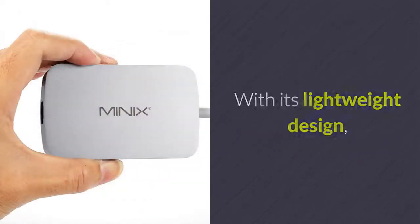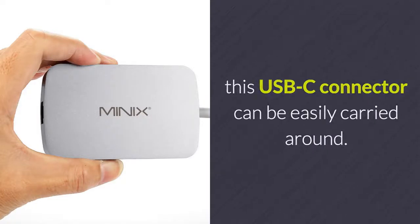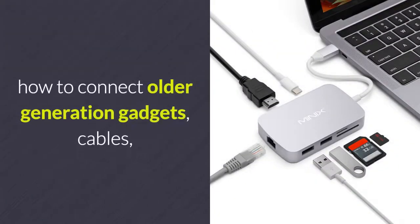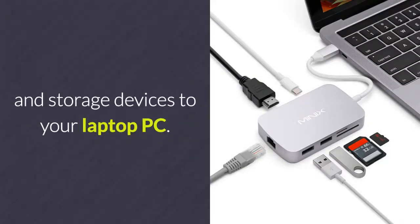With its lightweight design, this USB-C connector can be easily carried around. From now on, you'll be able to carry your USB-C Hub anywhere and never have to worry again about how to connect older generation gadgets, cables and storage devices to your laptop PC.